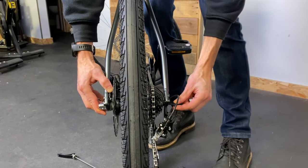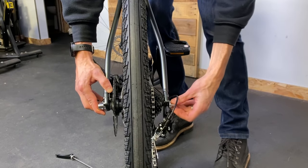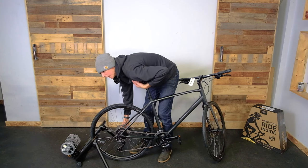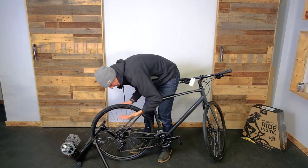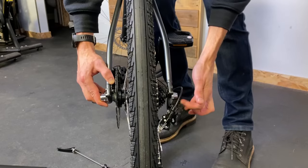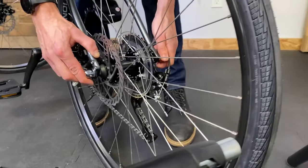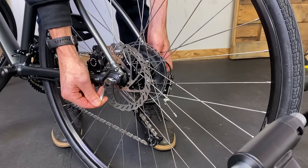I'm going to start threading my nut on the other side. I'm actually putting pressure down with my chest against the floor so that the dropouts and the wheel sit properly as I'm doing this. When I get close and snug on this side I'm going to use the quick release cam on the other side to close this up.